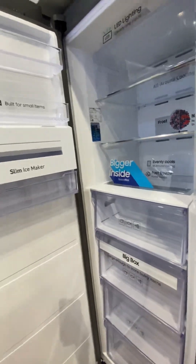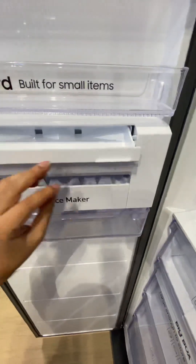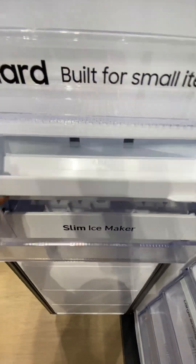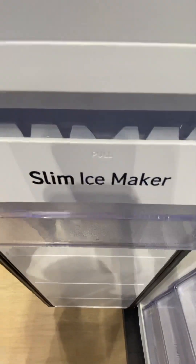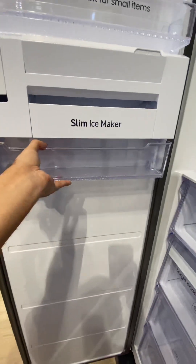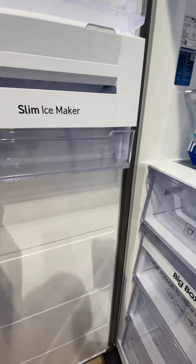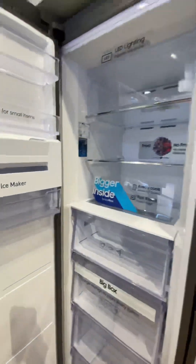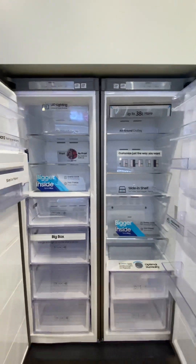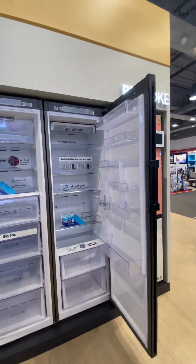There is also an ice maker. You just fill the water in here, the water goes inside, and then you pull it out — the ice will come into the box. You can open it like this and take your ice out.